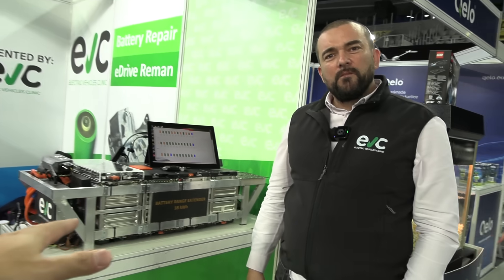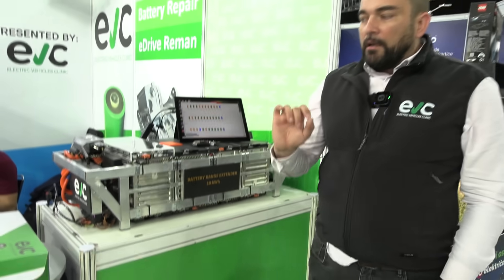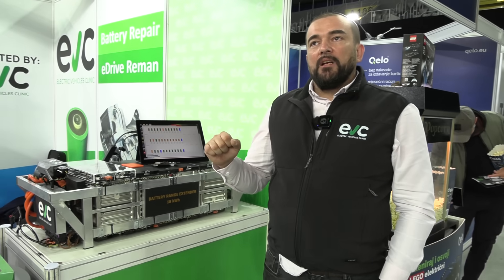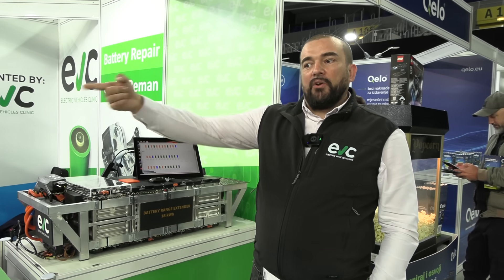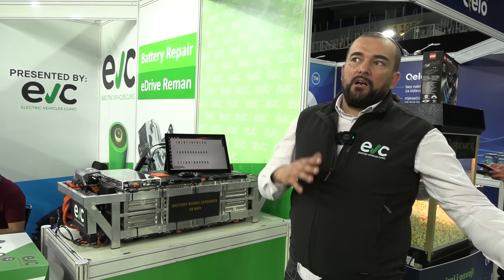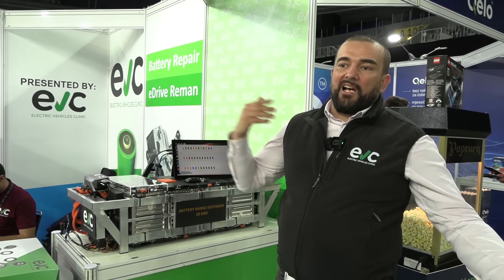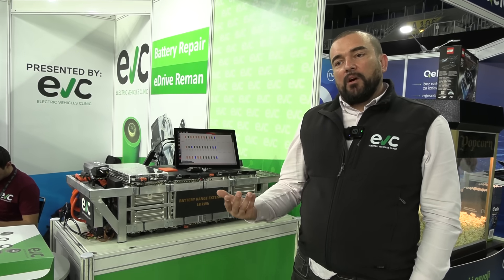But how, in the case of E-Golf or Leaf, would you connect the cooling? In the case of the E-Golf, it might be challenging to extend the cooling from the inverter to the battery pack with new cooling pipes. This is something we will research when we get to that problem — then we will sit down and say, okay, we need to design one pipe, we need to design something else. We are able to do that; it's not a problem for us.